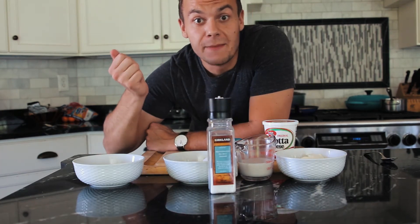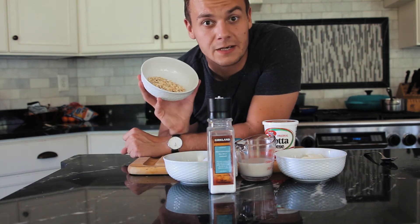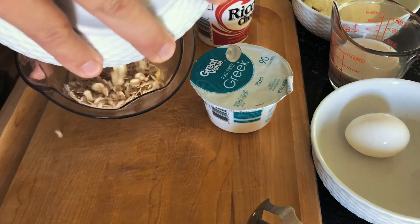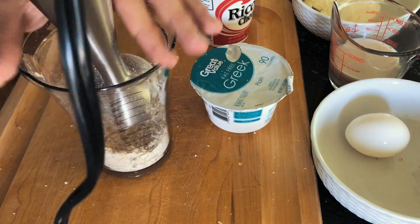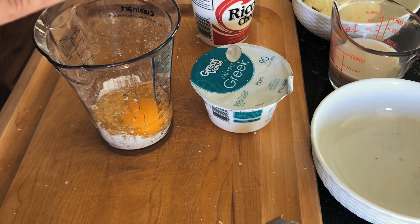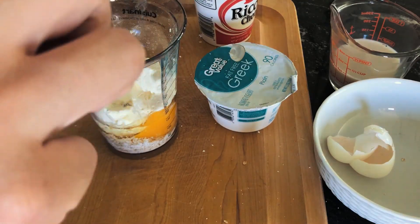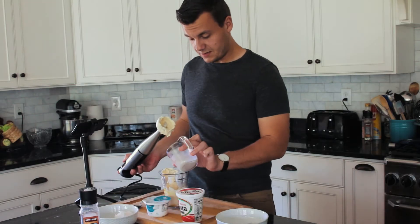All we need to do is mix all the ingredients together. First we're going to start with oats, just to make flour from them. Now I'm going to add the rest of the ingredients — ricotta cheese and a little bit of milk.